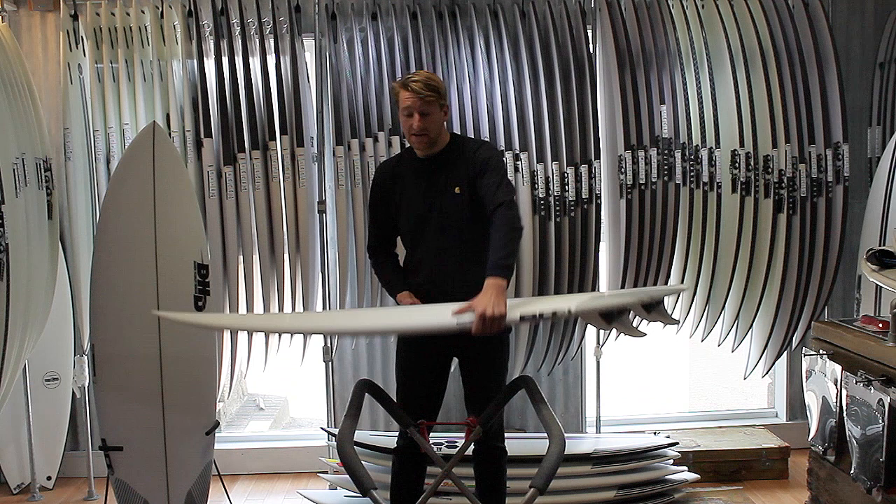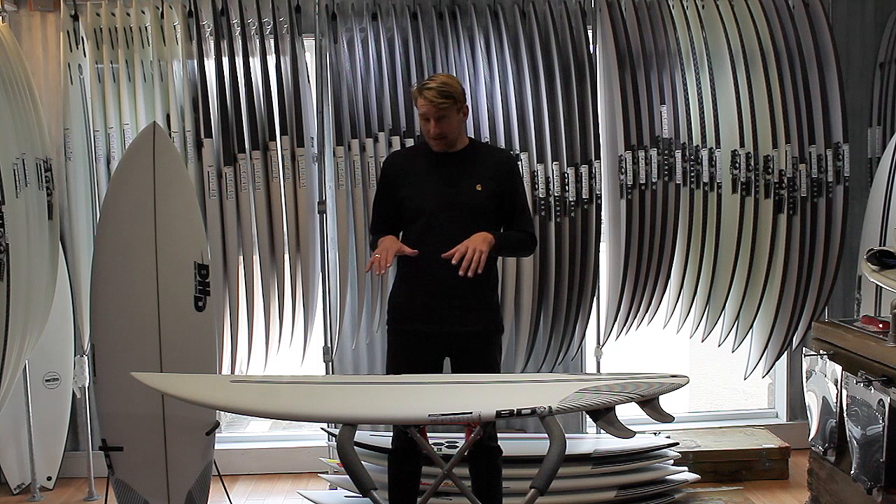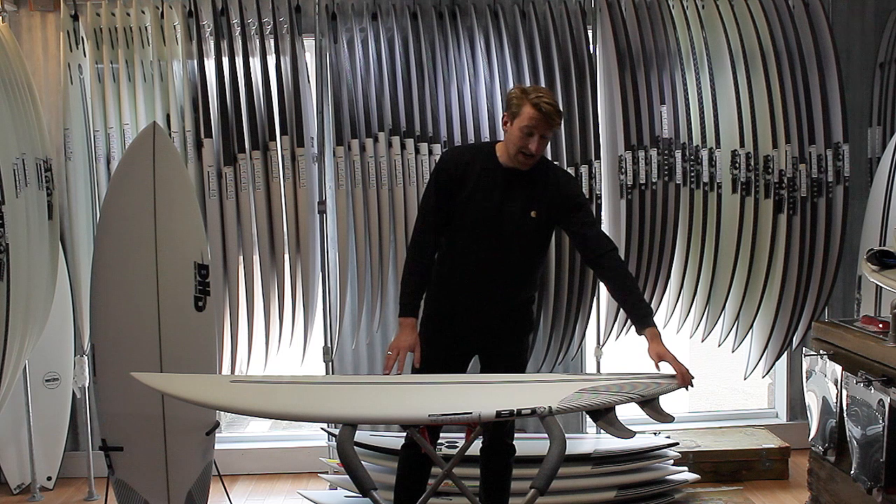What this does for you — you've got that width, you've got that thickness up in the front, so it means that they paddle into waves really easily. They're nice and forgiving, nice and user-friendly, easy to generate speed off your front foot, easy to get moving down the line.